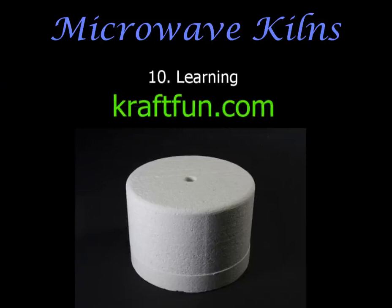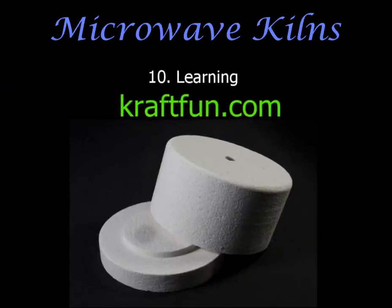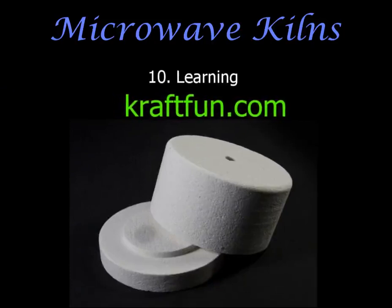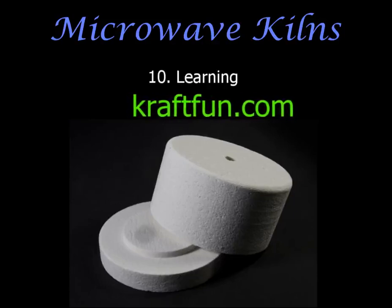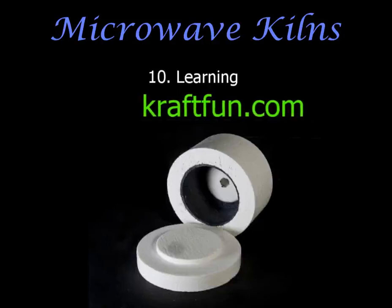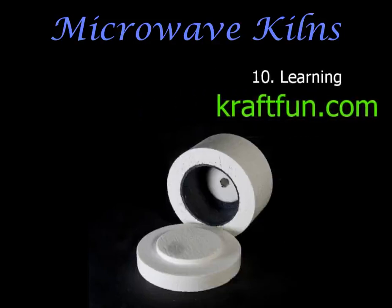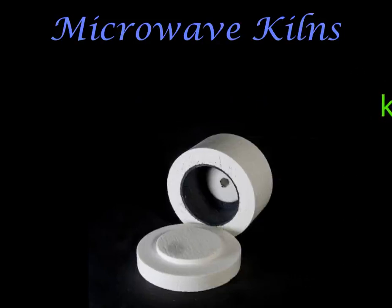I highly recommend that you check out the courses on craftfun.com, where you will learn loads about microwave kiln fusing. There are dozens of learning videos and project tutorials, and as a bonus when you sign up, you can also access step-by-step instructions on how to fire silver clay in the microwave.